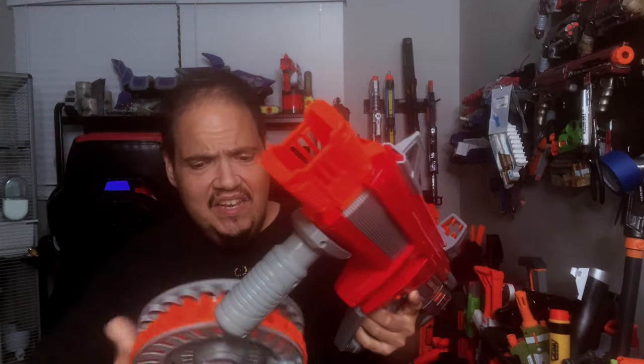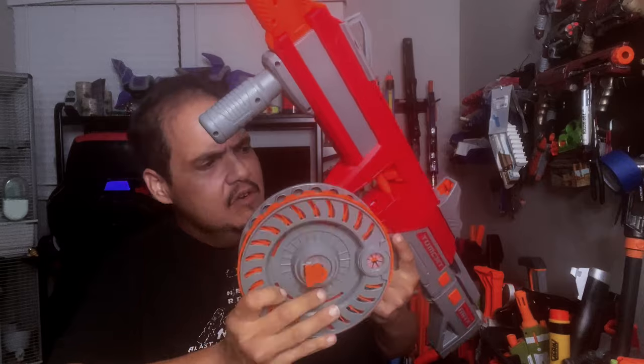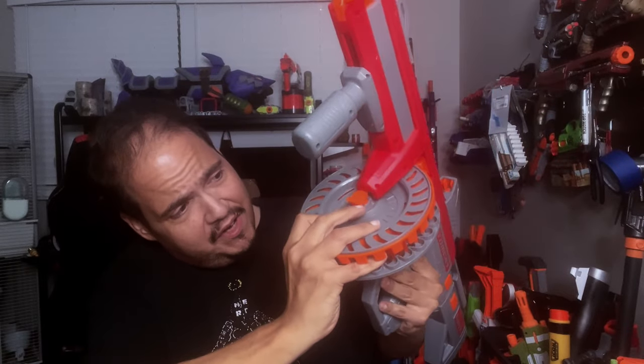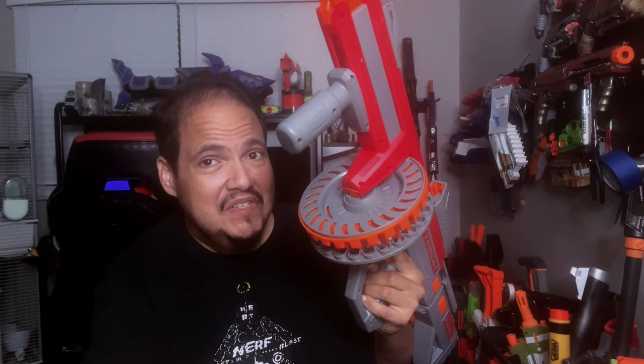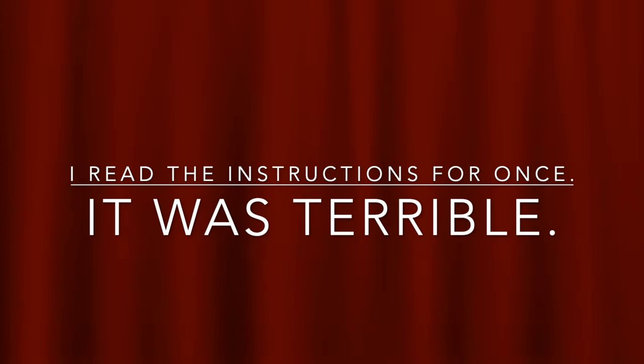And of course we have our drum magazine. Once this is loaded, I believe it just slides in like so. This little knob pushes out, there's a space for it right here, you line it up and it clips in. This is why I really should read the instructions before doing these things. After reading the instructions quickly, to eject the magazine you just pull it down once it's primed. Pretty simple.